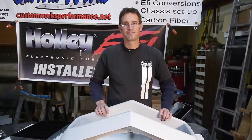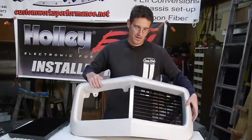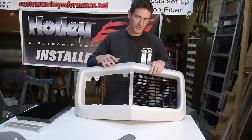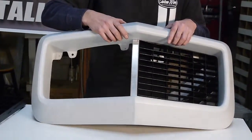Hi, this is Keith from Custom Works Performance. This is our Rally Sport nose piece. Our Rally Sport nose piece basically incorporates the stock urethane nose and the chrome grill insert incorporated into one part.